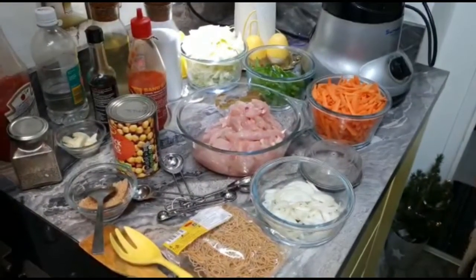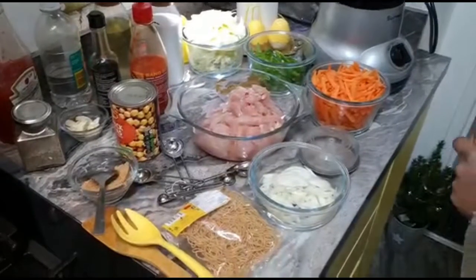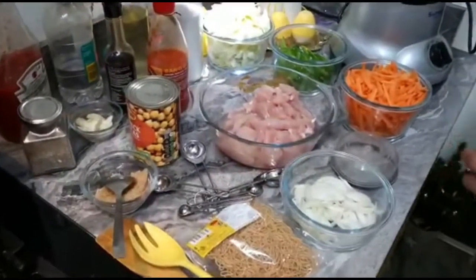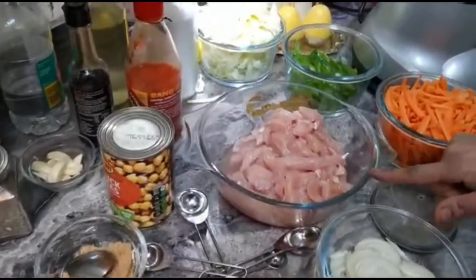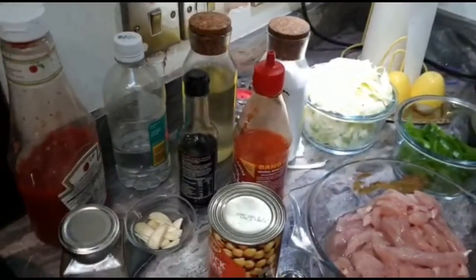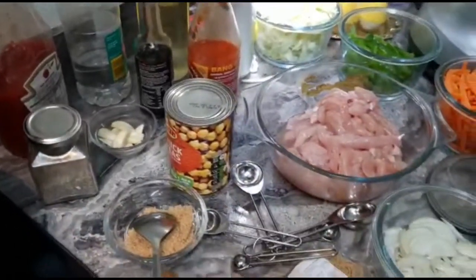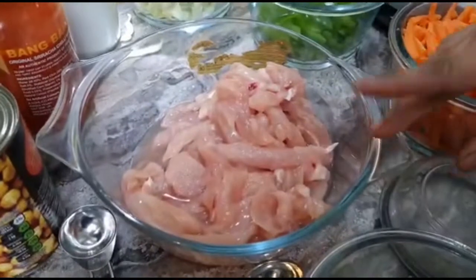Assalamu Alaikum viewers, I'm Nasrin from Nice Creations. I hope you are all okay. Today I am making for you chicken hoisin plus chow mein — it's a combination of two dishes in one.